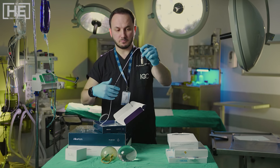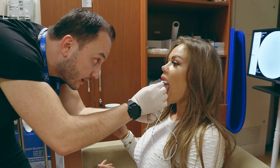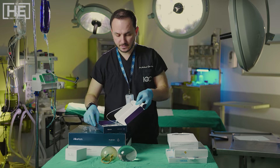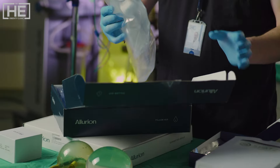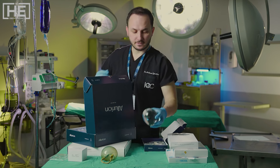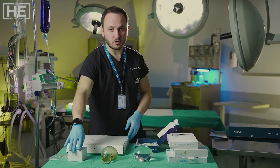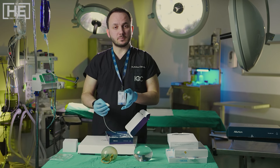This is our balloon. Look, this is a little tablet. We put it inside our mouth and start to drink. After confirming the correct position by x-ray, we fill it with 550 milliliters of saline. This filler bag goes inside our balloon.